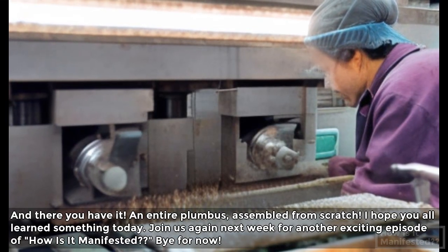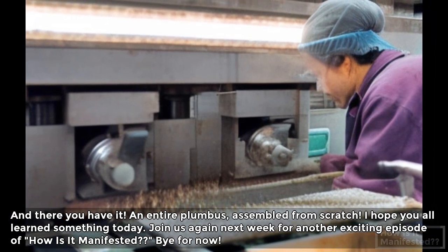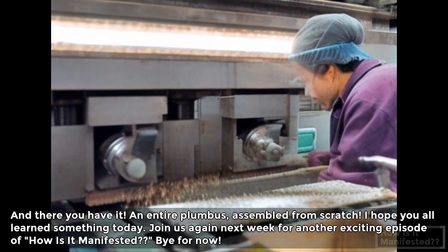And there you have it — an entire plumbus assembled from scratch. I hope you all learned something today. Join us again next week for another exciting episode of How Is It Manifested. Bye for now!